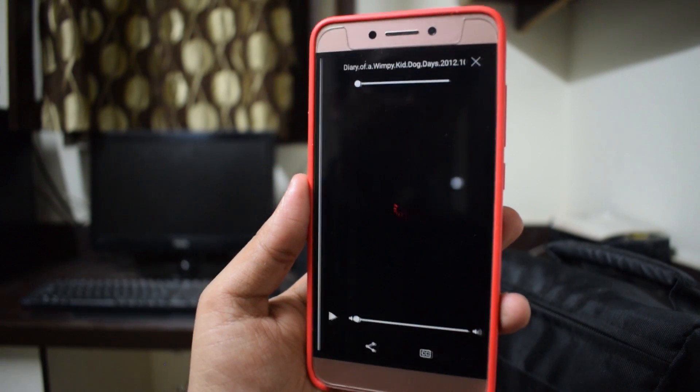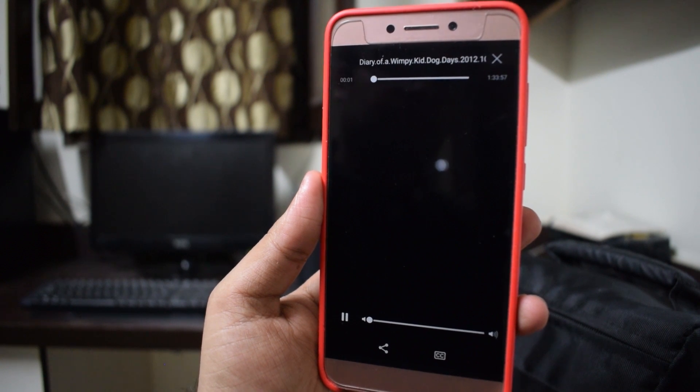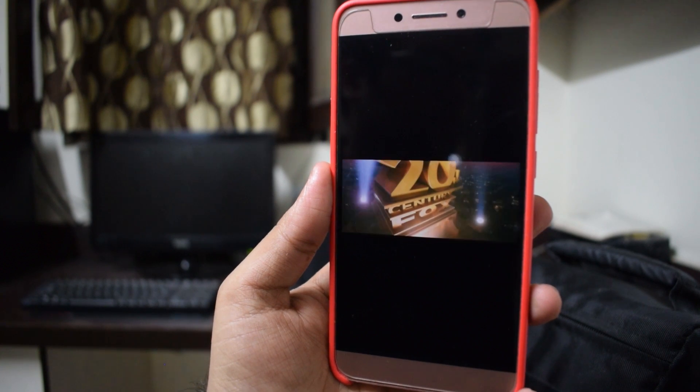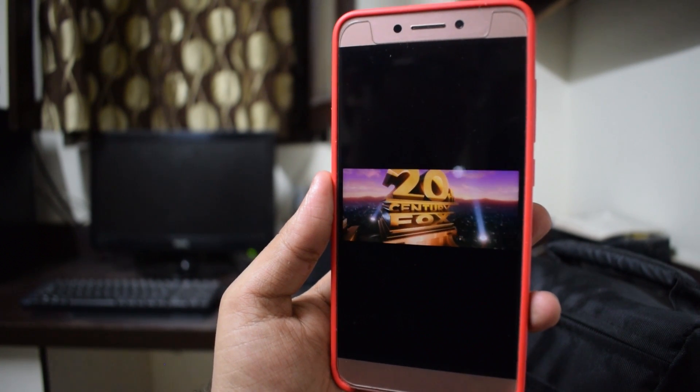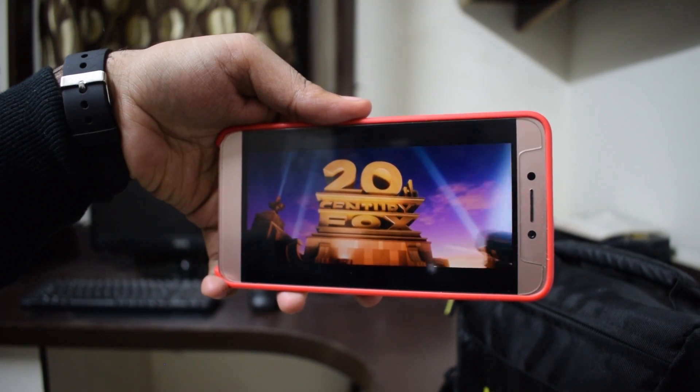Data flows two ways — you can write data onto it and you can also stream data from it. This is a movie — Diary of a Wimpy Kid — and it plays really well without any stutters. It's a really nice device. If you liked the video, like it; if you didn't, hit the dislike button. Let me know what you think of the device in the comments down below.